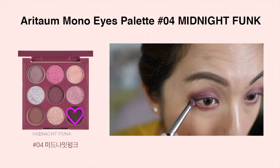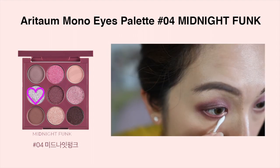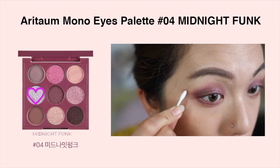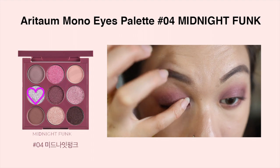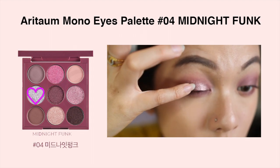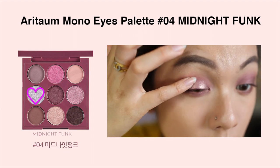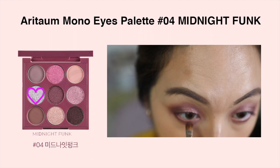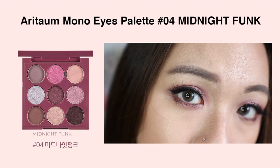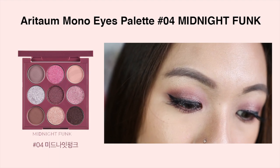Apply the darkest shade on the lower lash line as well. Then take a cotton bud to clean up any harsh edges or corners and sharpen the look. Next, take the pinky shade and apply this beautiful shimmery purple on the inner front half of the lid. I absolutely love this shimmery shade. Apply the same shade on the beginning part of the lower lash line too. Then add eyeliner, mascara, and false lashes, and the eye look is done — super easy, beautiful look. You can see the purple and the brown.